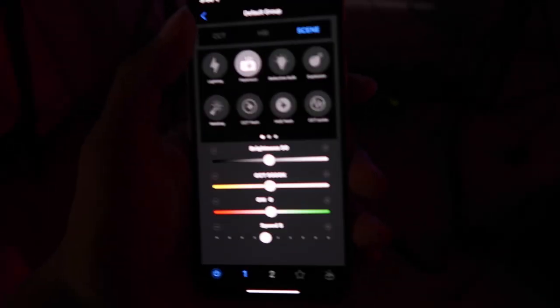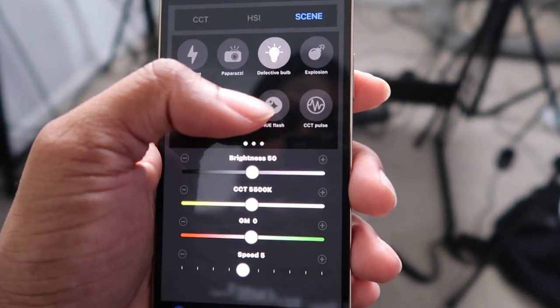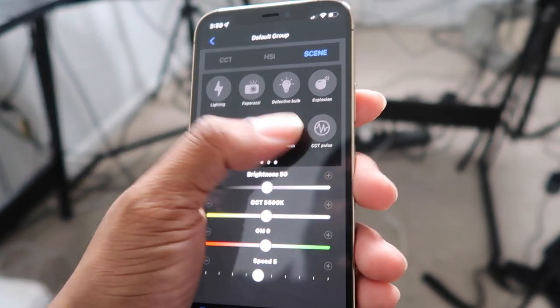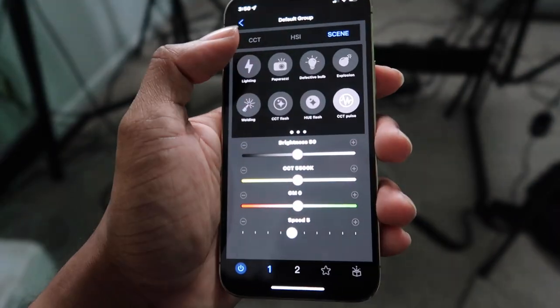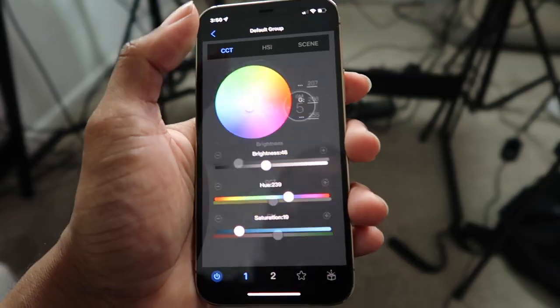In the scenes section I've got the flashing going — the paparazzi effect. Sorry for those who may be sensitive to that. There's also a 'defective bulb' effect, an explosion effect, a welding effect, CCT flash, and a hue flash mode.